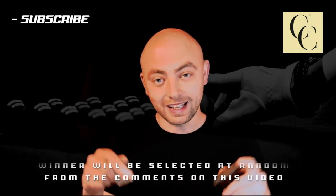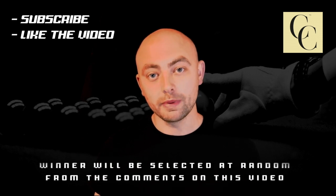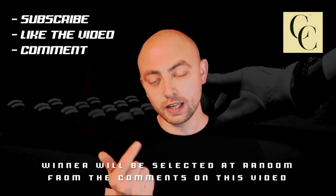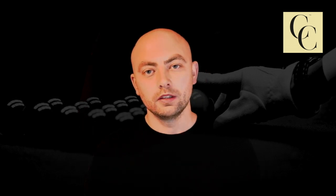I just want to take this opportunity to thank the guys over at Century Q Tips for providing these. Down to the terms and conditions: to enter, you must be subscribed to the channel, you must like this video, and also comment on the video. Just those three things — subscribe, like, and comment — and you'll be entered.